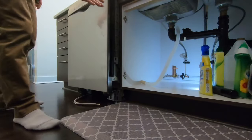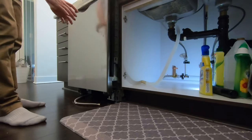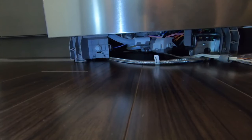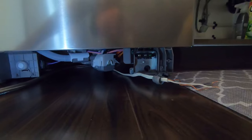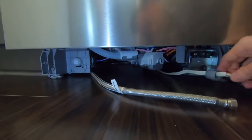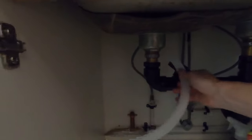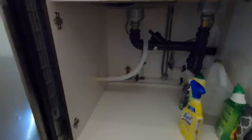I'm going to leave the dishwasher sticking out about two inches so I'll be able to attach the brackets and make the rest of the connections. This way if anything needs to be pulled back out it'll be easier. The water supply is on the left and the electrical is on the right. Just make sure all the wires and the drain tube move freely and that none of them are stuck under a leg or pinched.